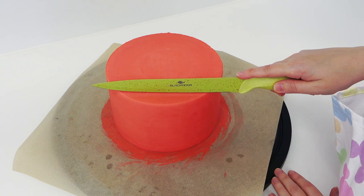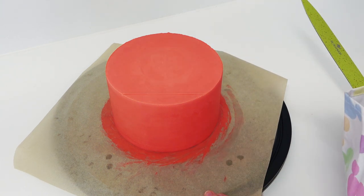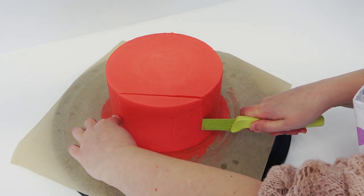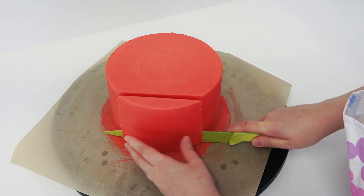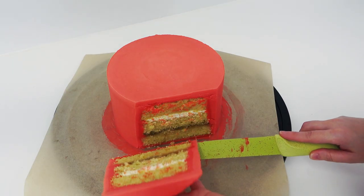I'm just marking where I want to cut the cake — make sure you don't cut too much off. I'm slicing down as straight as I can and removing that slice. You can keep that to one side and then eat the entire thing with a cup of tea if you like.